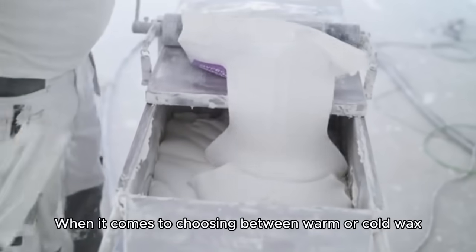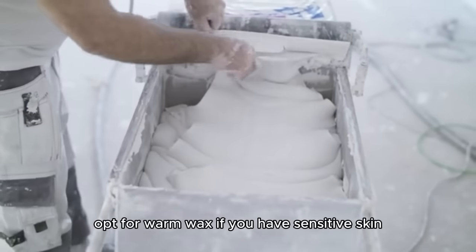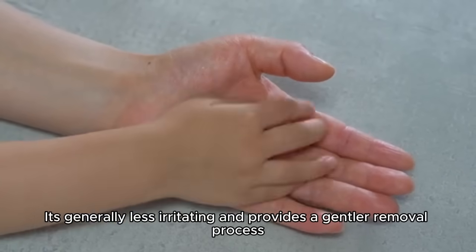When it comes to choosing between warm or cold wax, opt for warm wax if you have sensitive skin. It's generally less irritating and provides a gentler removal process.